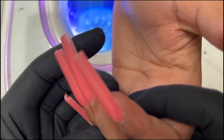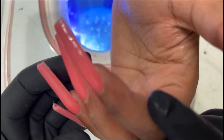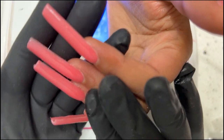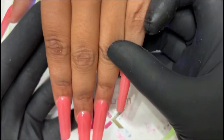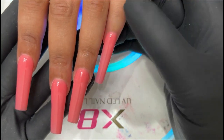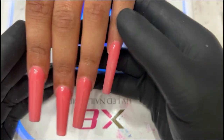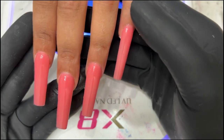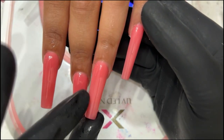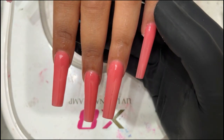I can do this in my sleep. I could be in a cave with Tony Stark and still produce a set like this — because this is what I focused on in my career in my early phase. Before I did designs, before I did all the fancy stuff, this is what I focused on. This is what I mastered first: the foundation of the nails.